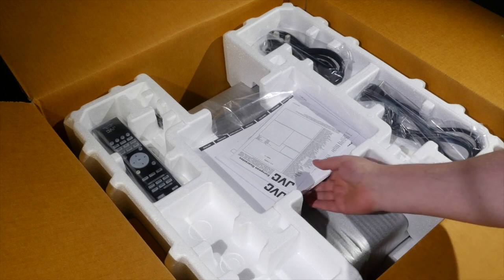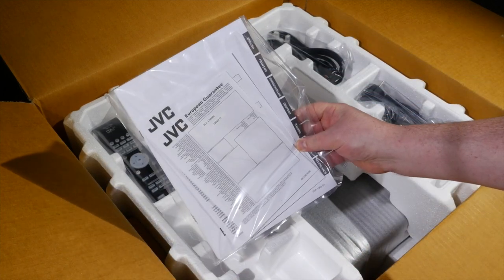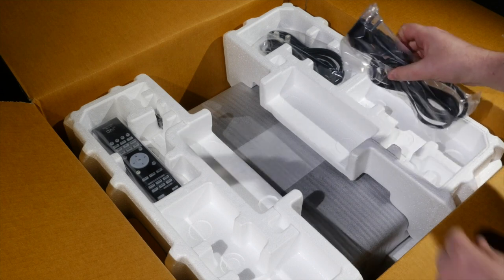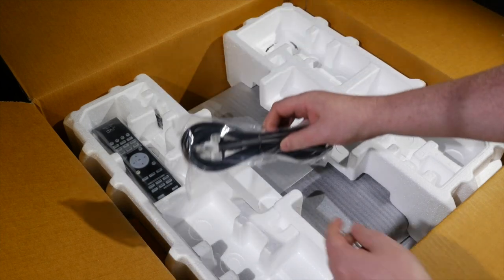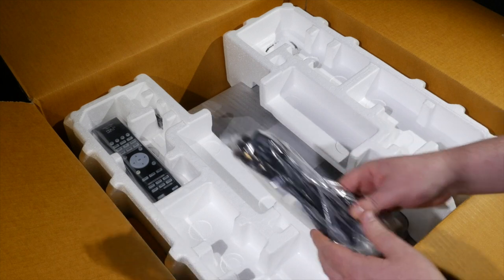They've obviously changed the design for this year, so what we have here are some manuals, a quick start guide, European guarantee and so on. Next we have the power cables — a European power cable and of course the UK power cable with the kettle socket on there.